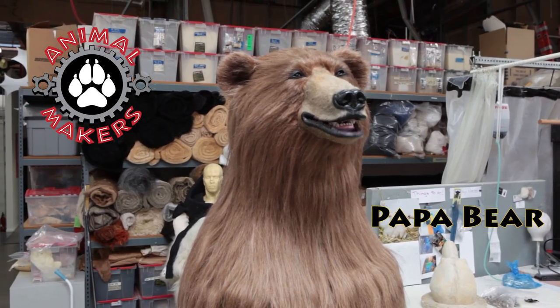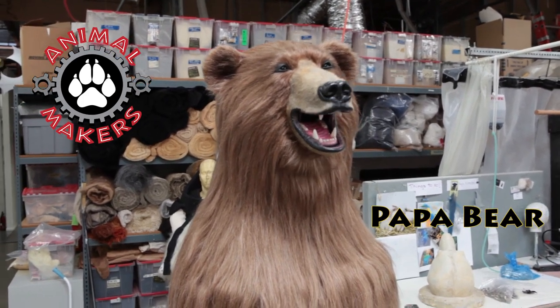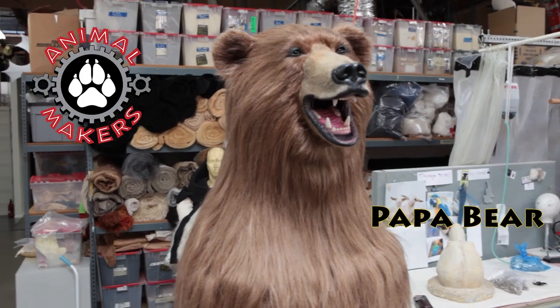Hi, this is Jim from Animal Makers, here to show you a little bit of Papa Bear in action.